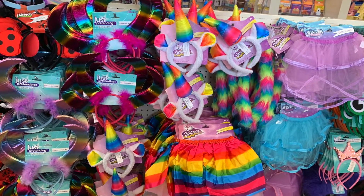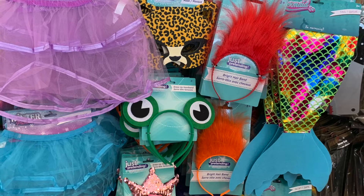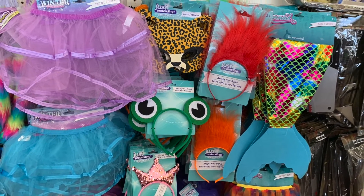Hey guys, it's your girl Carrie and today's video is so impromptu. I was headed into the Dollar Tree to pick up a couple of items and when I walked inside they were putting out the Halloween decor and Halloween costumes and I was so inspired. I started my love for shopping at the Dollar Tree when I started doing my children's parties years ago, about 10-15 years ago, and that has been my creative space ever since.